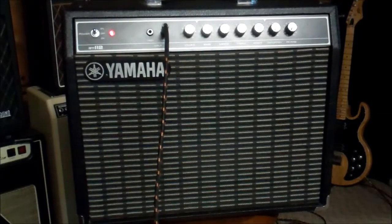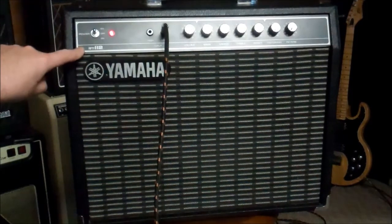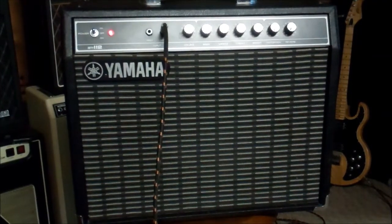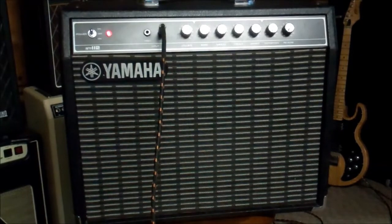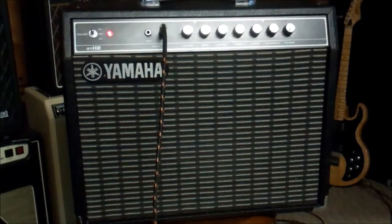Good afternoon, citizens of Reverb. DK here with Mr. V Amps. We have a funny camera angle because we're running out of space down here in the shop — we've been blessed with a lot of amps. This is a Yamaha 5112, technically model G50-112: 50 watts, one 12-inch speaker. This is the original version, manufactured between 1976 and 1979, and it is loud and clean.